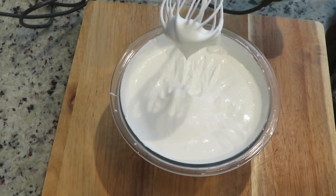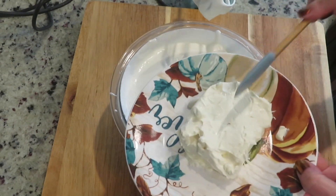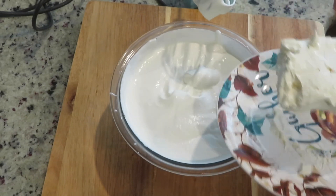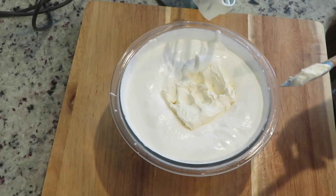Now that this is in the soft peak stage, add four ounces of softened cream cheese and mix well until combined.